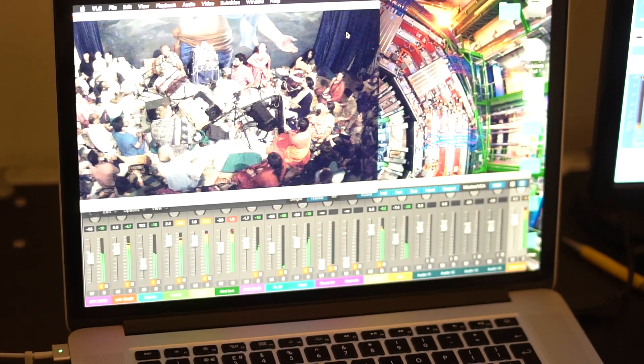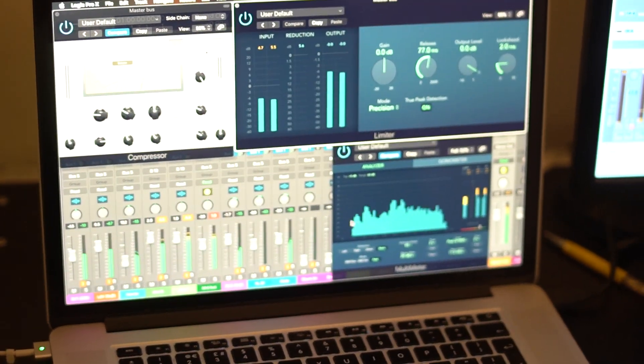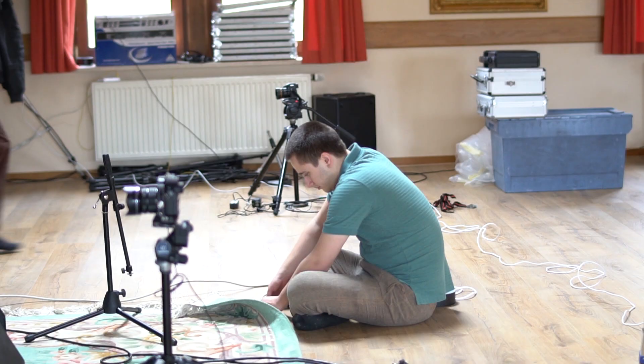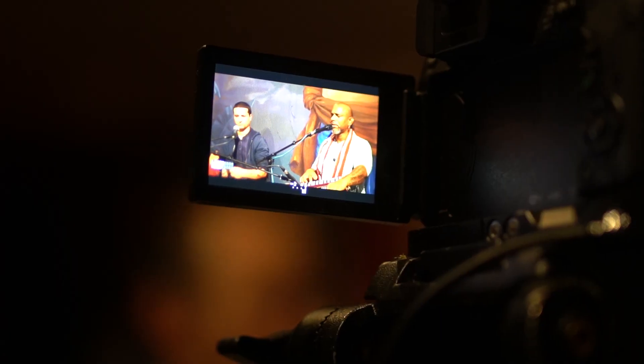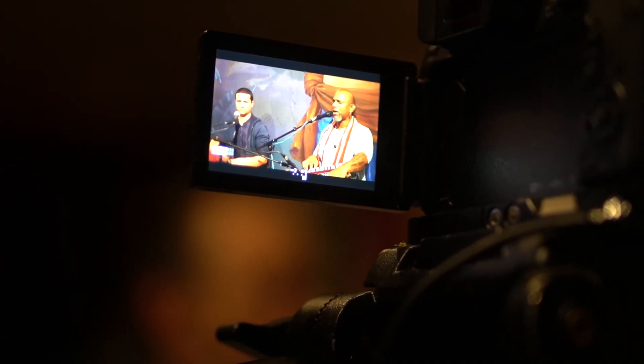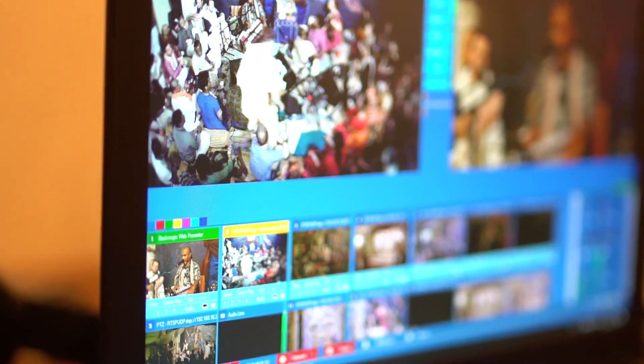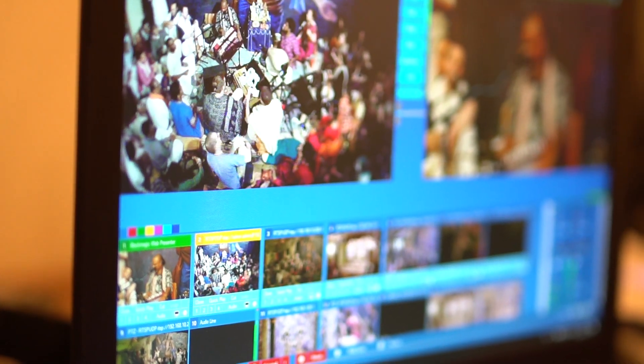All those microphones are getting split up into two separate channels. One goes into the room here, and the other one goes into our recorder, so that's on a professional level — like some really good preamps. And then after that, it'll probably take me a few months to mix it all down.